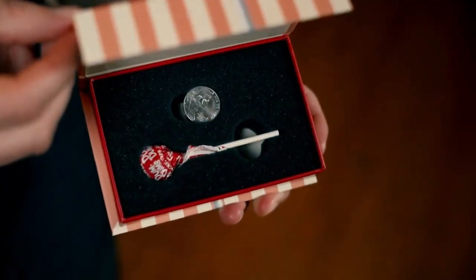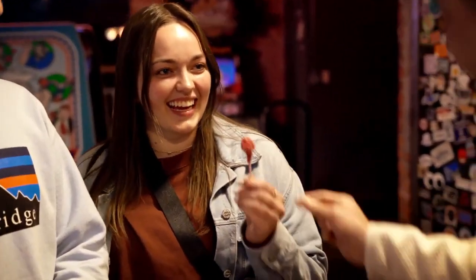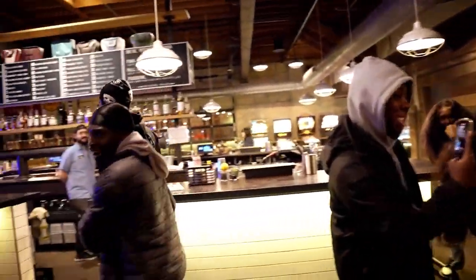It includes a special coin gimmick that can instantly transform into a lollipop. It also includes an instructional video that will teach you exactly how everything works. This trick is for everybody and it is guaranteed to charm and impress. This is Super Sucker by Rizki Nanda.